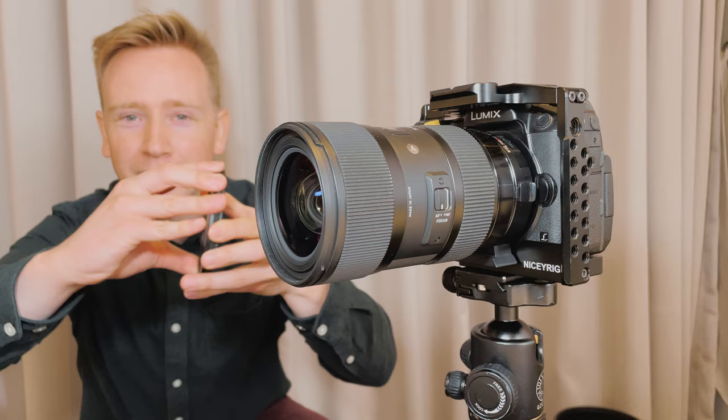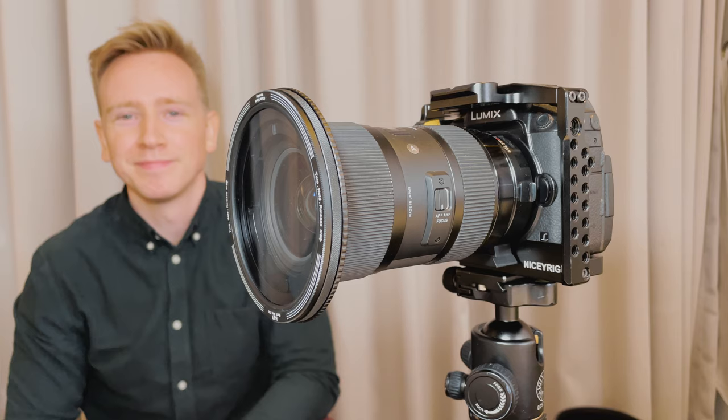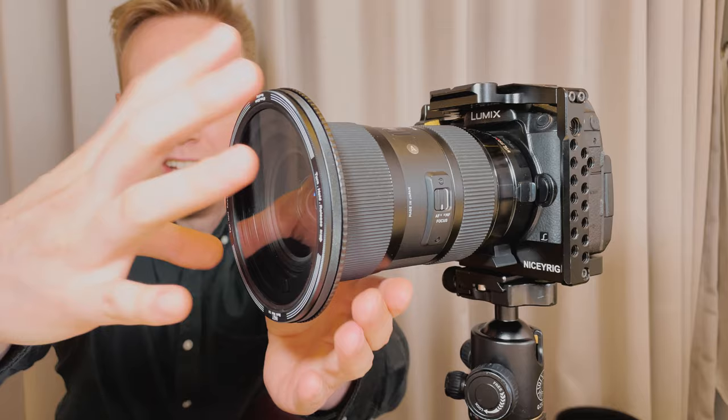You twist, you hold, and then you release. So easy, so brilliant. And when you want to take it off, do the same thing: twist, hold, release.